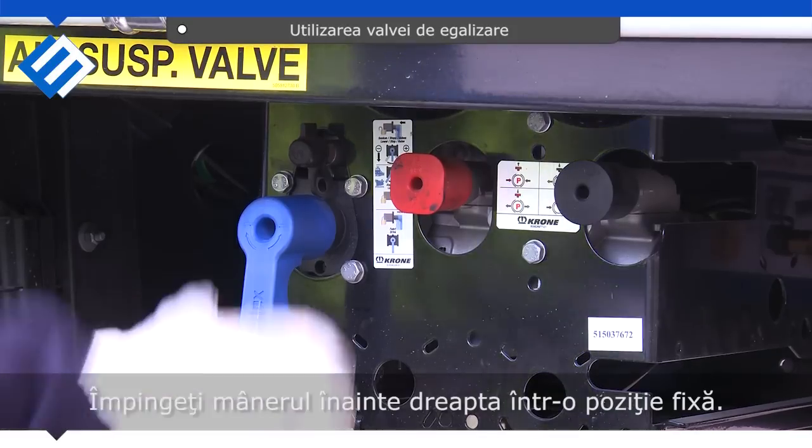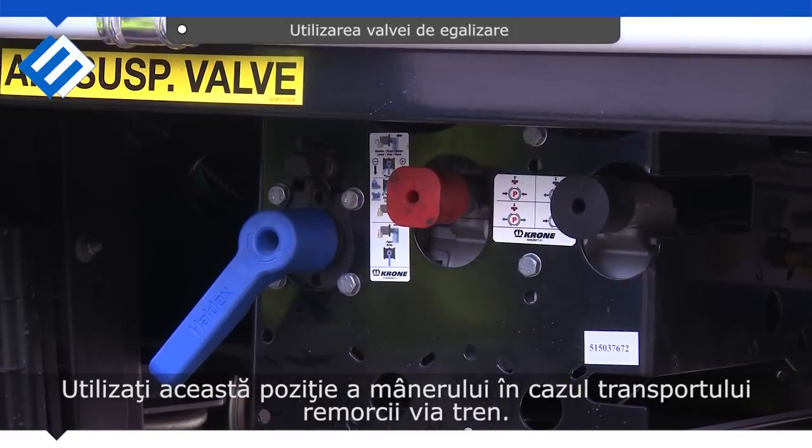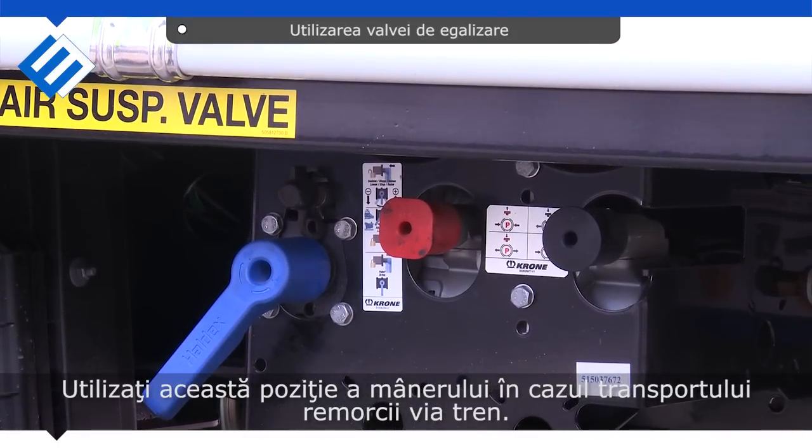Push the lever, hold it to your left, and push the lever into a fixed position. Use this setting also when the trailer is being transported by train.